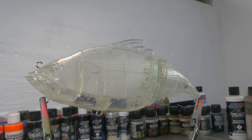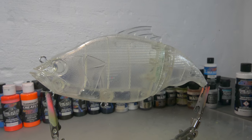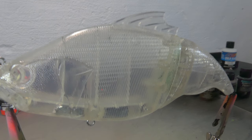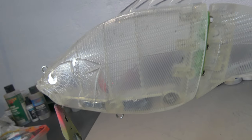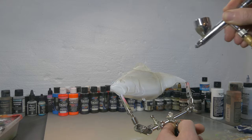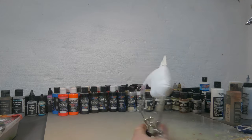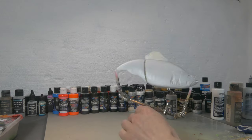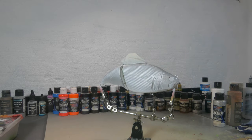For this crappie design I chose this really big swimbait because it has the perfect body for a really big juicy crappie. I love these kinds of lures with a lot of detail in them because you can make really nice and beautiful lures out of them. First of all I'm gonna apply a white base coat and I always like to mix in a little bit of 4050 with this to create a little bit of better adhesion.